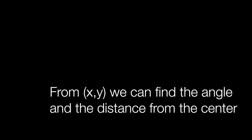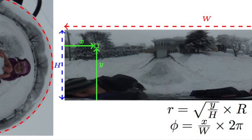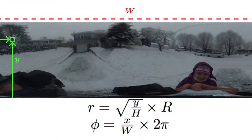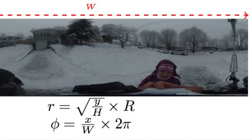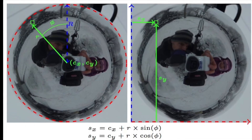What we need to do is go from x-y coordinates inside the panorama to angle and distance inside the sphere. This can be achieved with the following equations, where r is the distance and phi is the angle. Knowing this angle and distance, we can use this information to convert back into x and y in order to find the position in the sphere of the pixel needed inside the panorama.